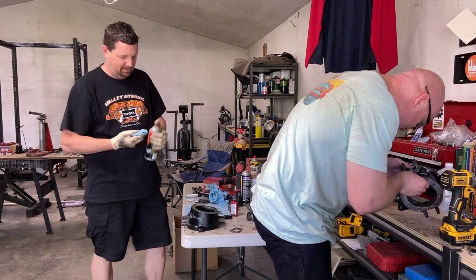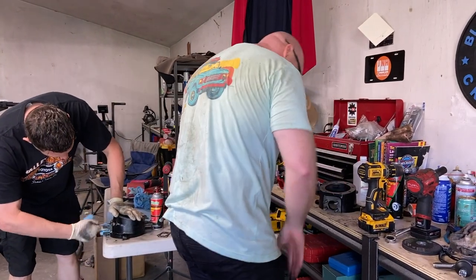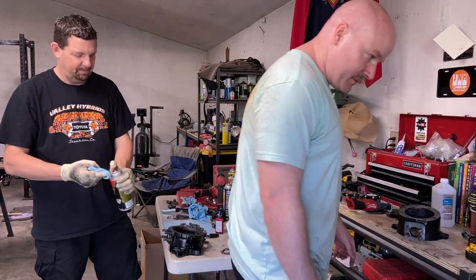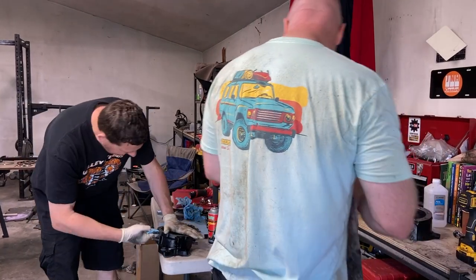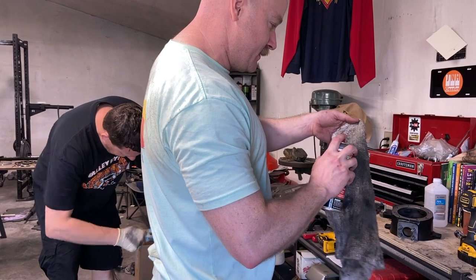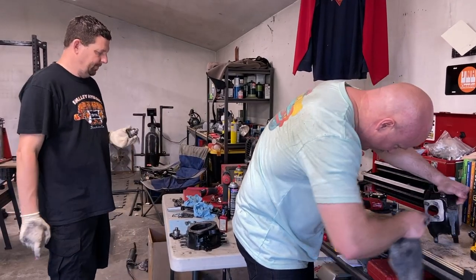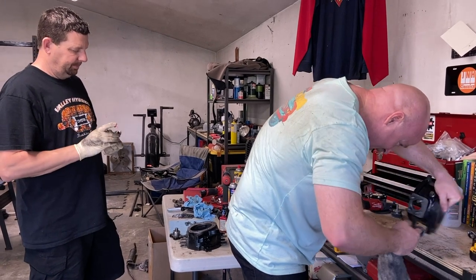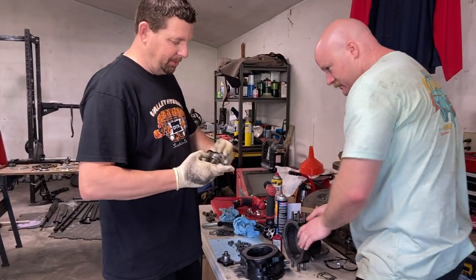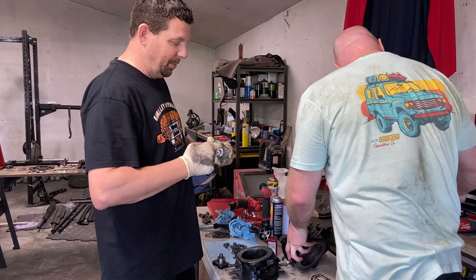Don't paint inside of that part — the tolerances are really high. So all the paint's out. I like putting a little tiny bit of grease on the surface where it slides together to help them slide in place, and that way it won't rust. Grease and hammer.